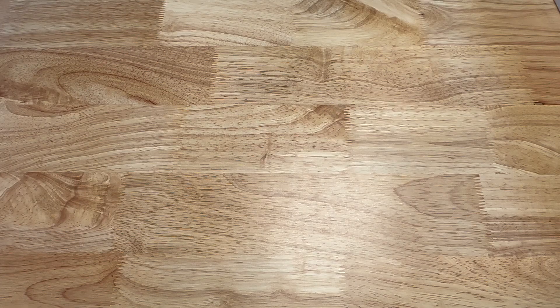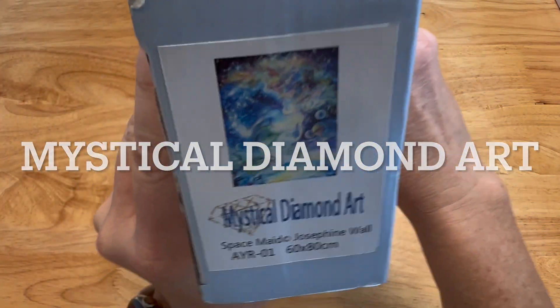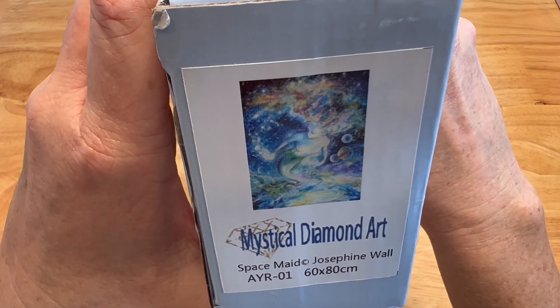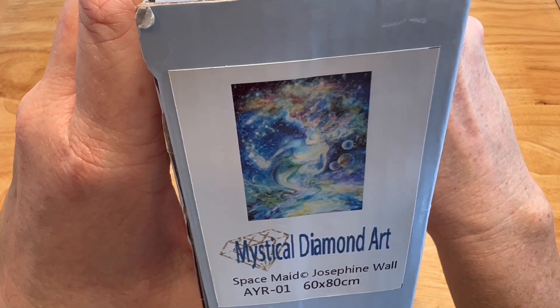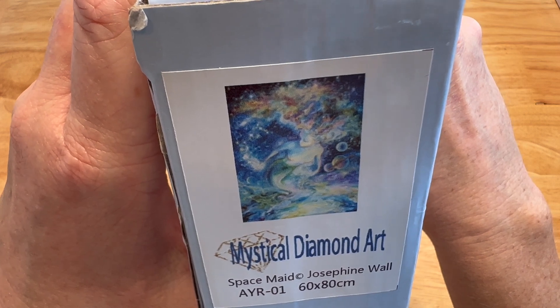This comes from Mystical Diamond Art. This is a Josephine Wall — also known as J Wall — called Space Made. It's a mermaid and it's 60 by 80 centimeters. Isn't that cool? It's the only one I've ever ordered from them.